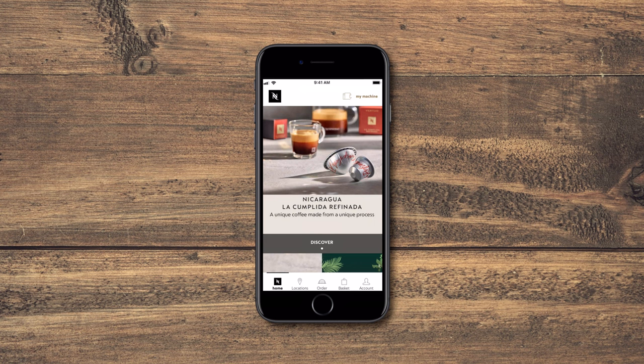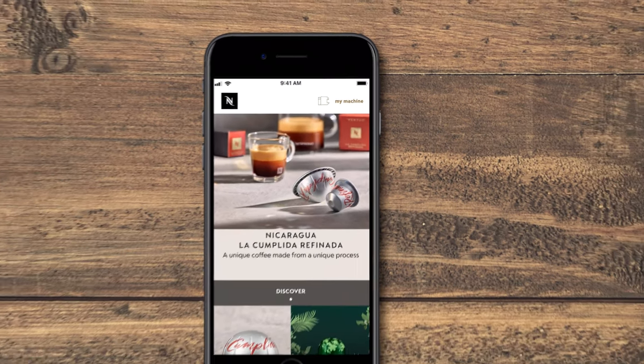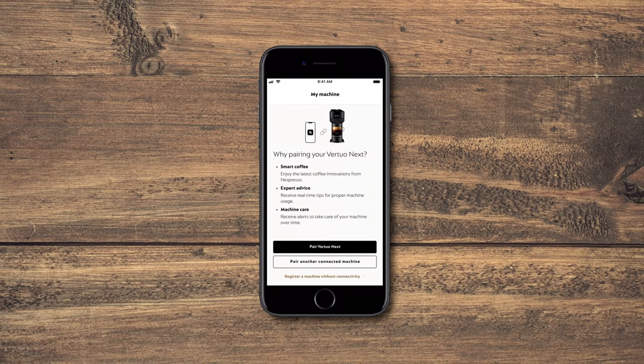Launch the app on your smartphone or tablet. From the Nespresso app homepage, click on the machine icon. Pair your machine by following the instructions via the app.